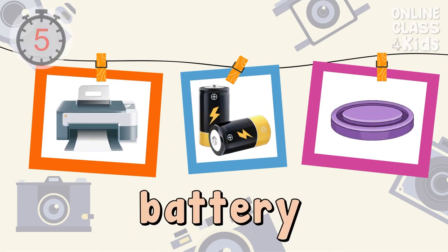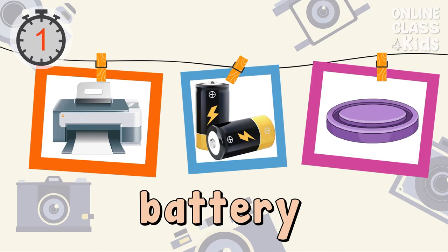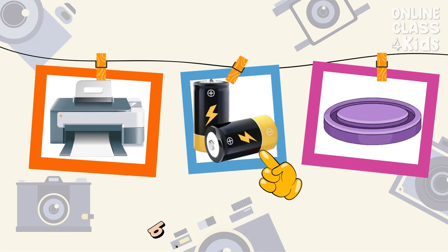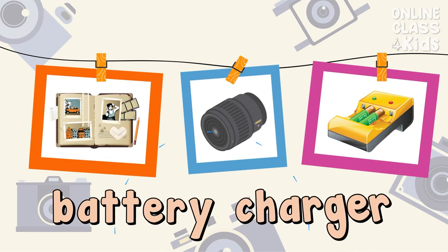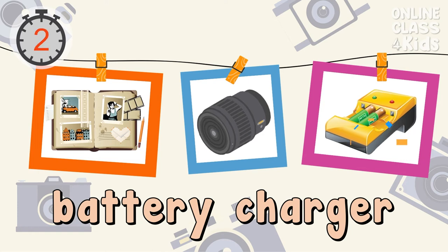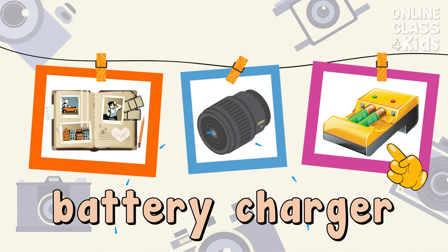Select the picture of a battery. Correct, that's the battery. Select the picture of the battery charger. Correct, that's the battery charger.